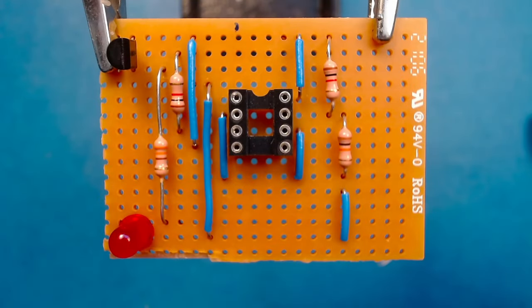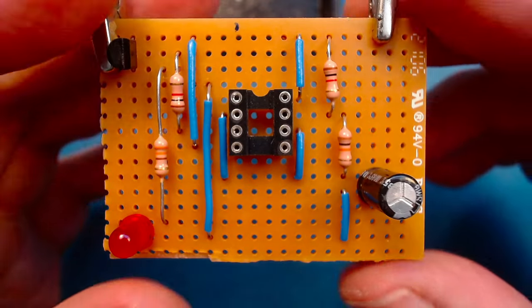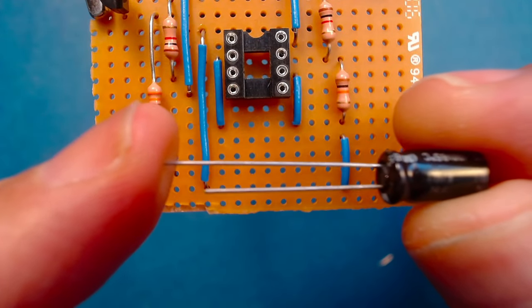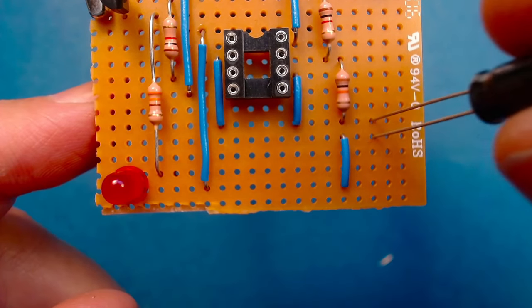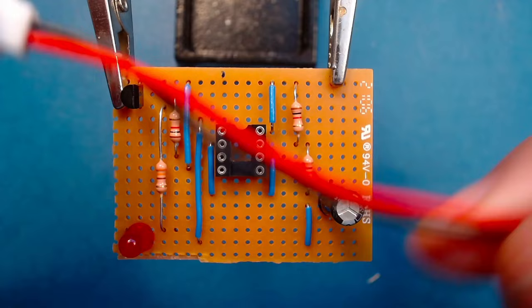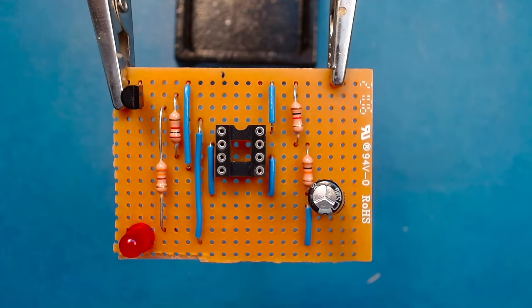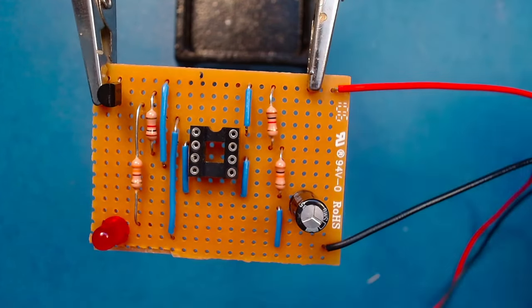There are just a couple more components to solder in. First, an electrolytic capacitor — it's very important to make sure the stripe side faces toward ground. Just like the LED, the longer leg is positive and the shorter leg is negative. The side with the stripe must go to ground; if you put it in the wrong way around it can sometimes explode. Then the last component, other than the chip, is a battery connector — the red wire is positive. Bend both wires down, insert them into the board, tape them, and solder them in.